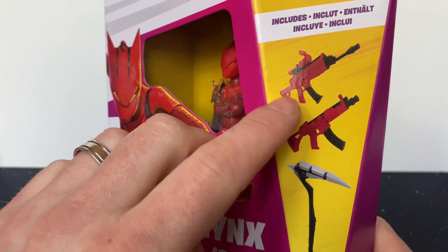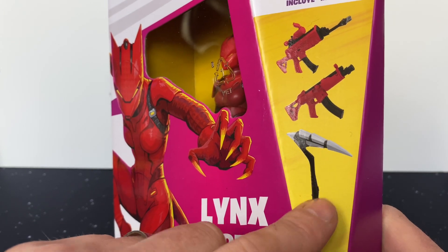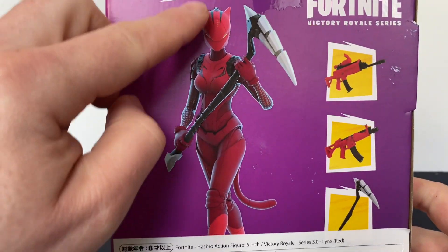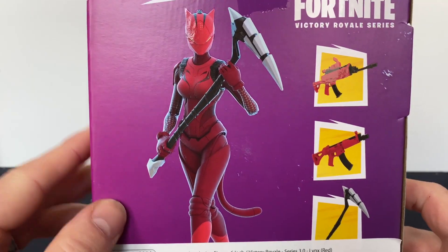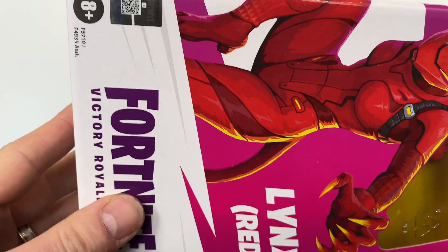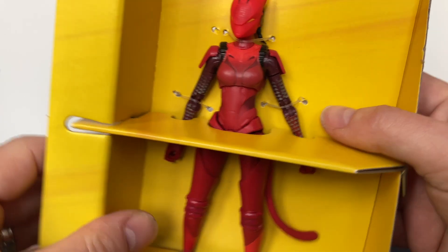Red Lynx also comes with a futuristic-looking scythe. A quick look at the back — they're posed nicely. Hopefully I can get them to pose as well. Opening them up.